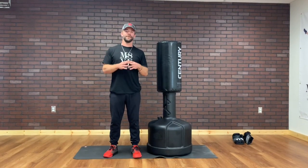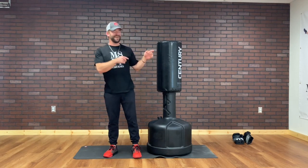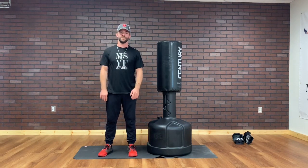Hey, this is Johnny. Get ready for the Mode 8 workout. All you need is a great attitude, some gloves — you don't need any gloves — and enough space to move around a little bit. You ready?